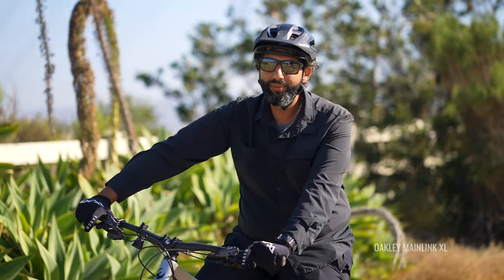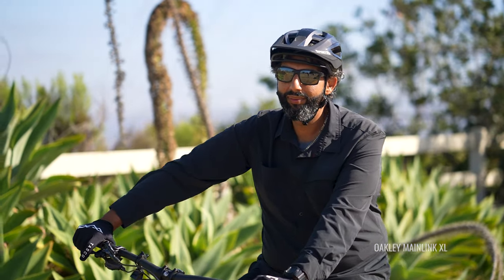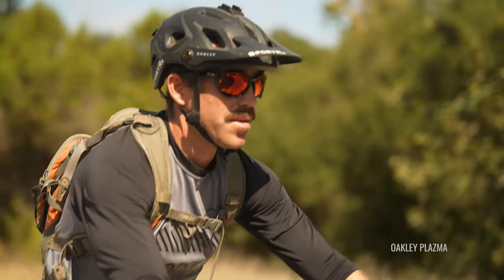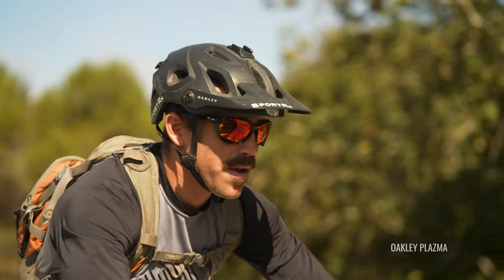First of all, lens coverage. You want a larger lens that's going to give you a lot of protection from the sun. It's not going to prohibit you from seeing if you look laterally or down. You don't want the frame getting in the way, so you want a nice big lens. And then of course, the frame material — that's going to be super important. You want something that's going to stand up to the test of taking a hit or two.